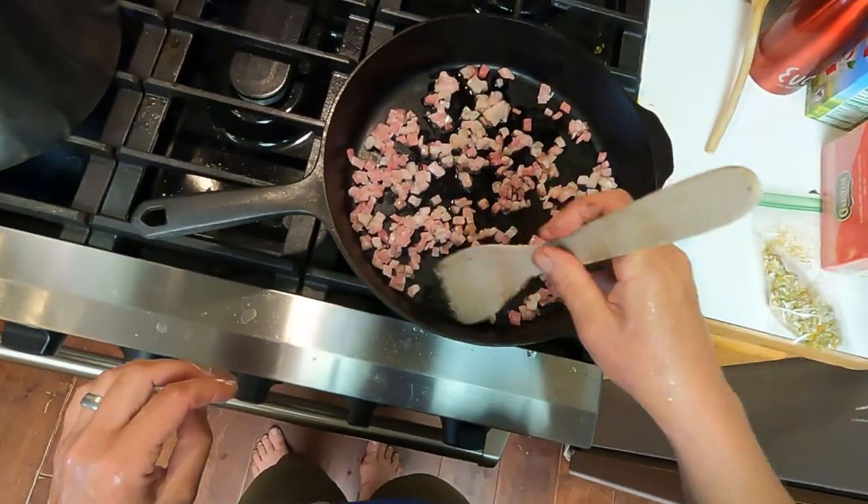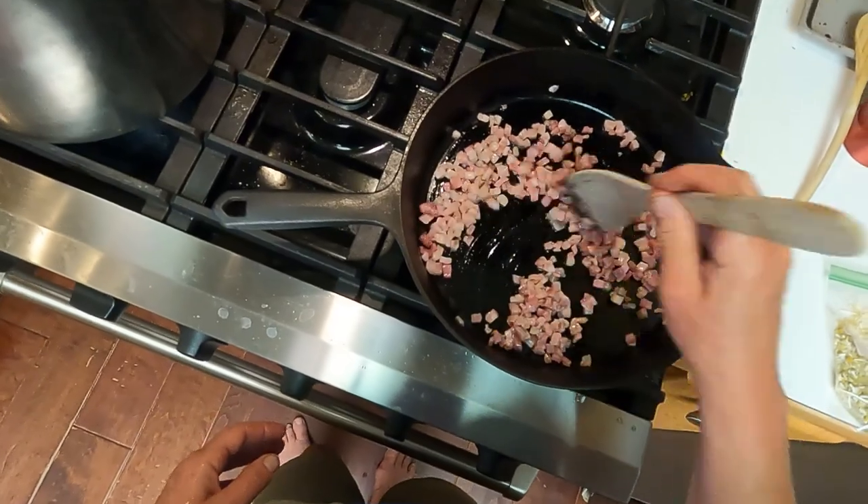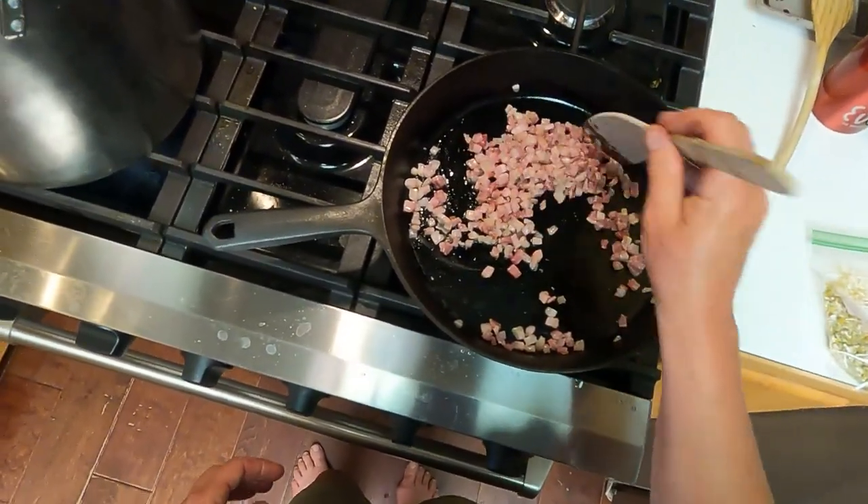You can see the pancetta over there — it's just starting to cook. My heat's on very low because I knew I was going to be distracted by other things, so it was okay if it took its time. I didn't want to burn it. Let's give this a quick stir, make sure everybody is in the swimming pool. Now we're going to start our timer — two minutes. We'll give the pancetta a quick stir and turn the heat up just slightly.